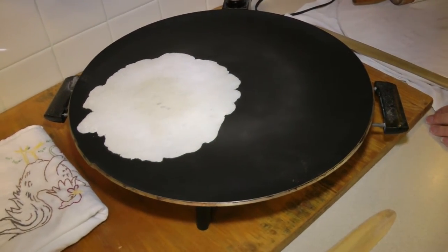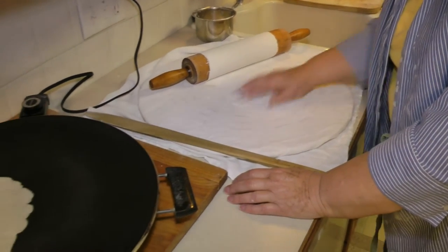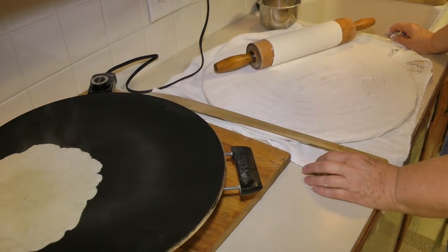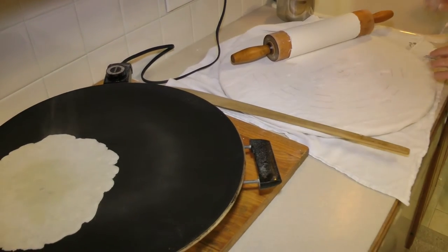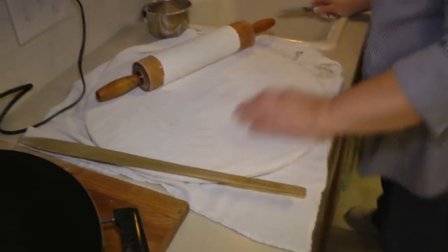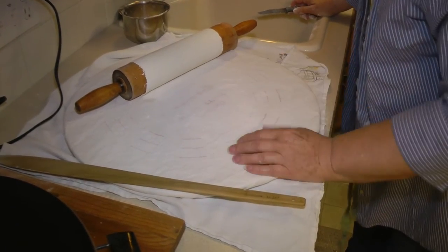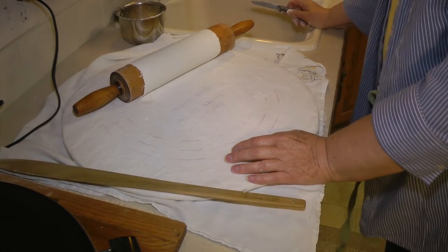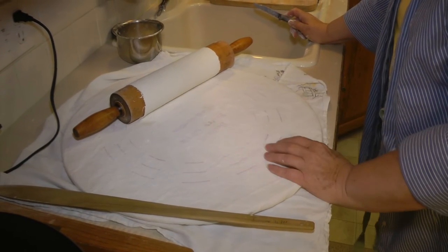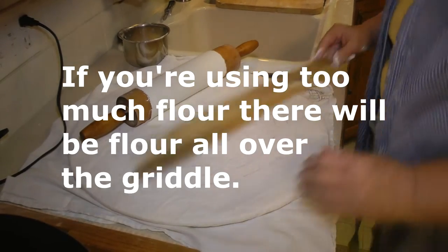That's a lefse griddle. This griddle has a Teflon coating, and I like that better than the just bare metal ones — they don't stick so bad. You've got to keep the board floured. I like to use only three-fourths of a cup of flour in the recipe, because then I can have a little more flour here when rolling and it won't hurt a thing since I only used three-fourths of a cup.